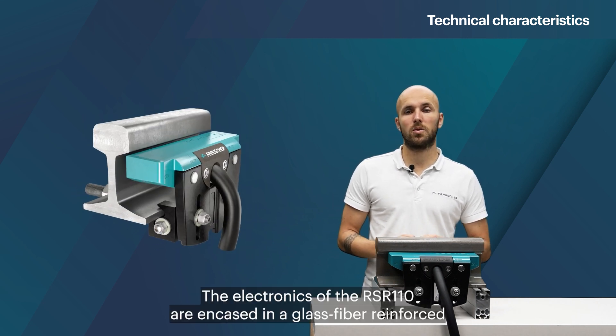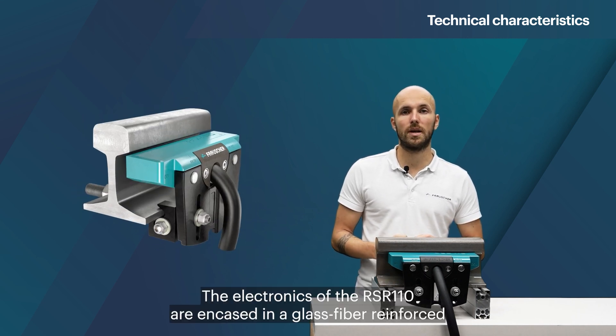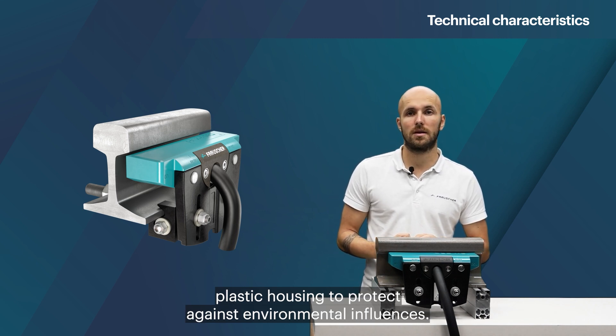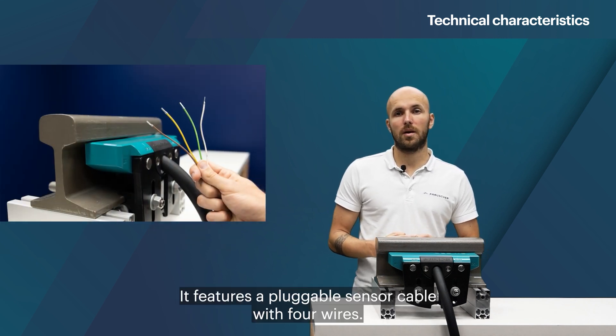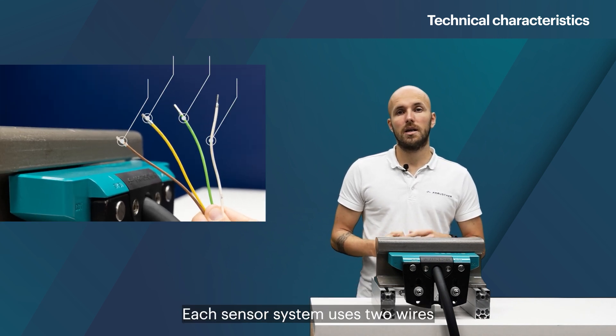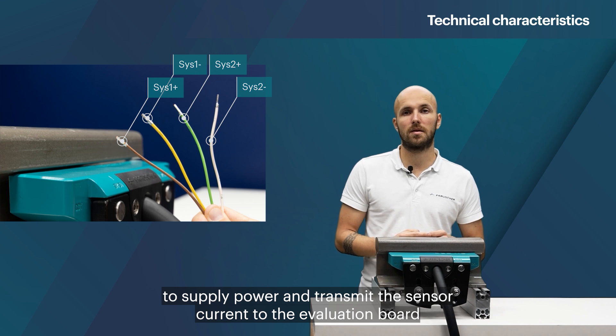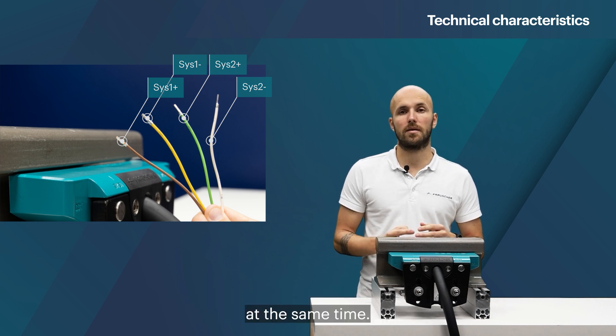The electronics of the RSR110 are encased in a glass fiber reinforced plastic housing to protect against environmental influences. It features a pluggable sensor cable with four wires. Each sensor system uses two wires to supply power and transmit the sensor current to the evaluation board at the same time.